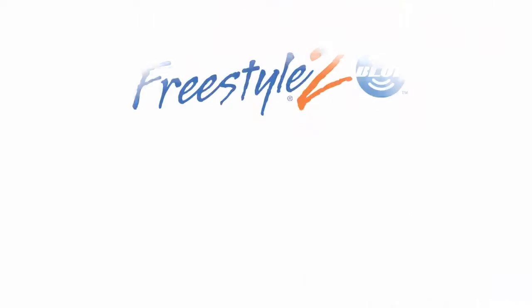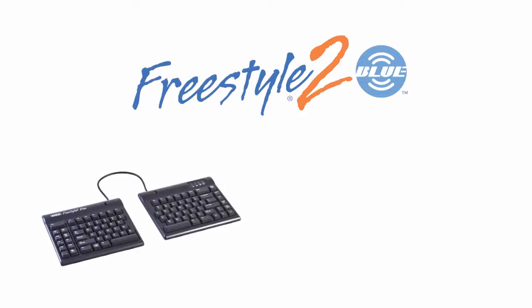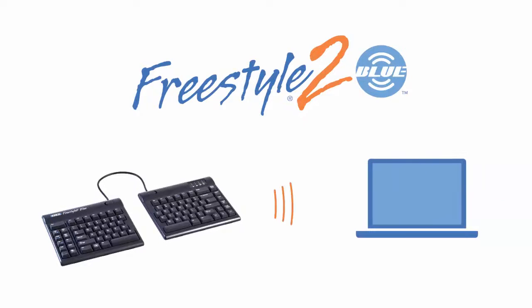In this video, we'll show you how to pair your new FreeStyle 2 Blue keyboard with your Bluetooth enabled computer running Windows 10.